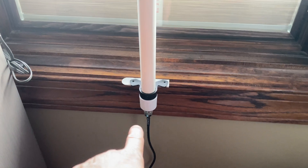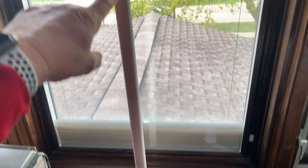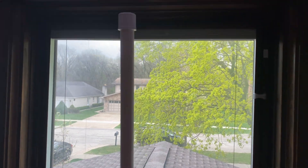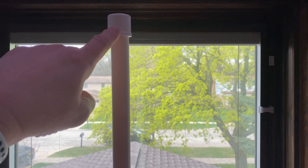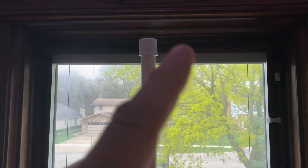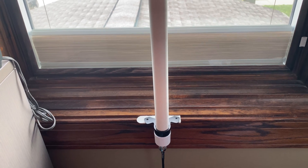You get the PL259 connector, the end cap, and the antenna is on the inside. You cut your PVC pipe to exactly 37 inches. Ed will also supply you with the top cap — basically you just insert the antenna wire inside the PVC, snap on the top cap, push on the bottom cap, and that's it. The antenna is done.